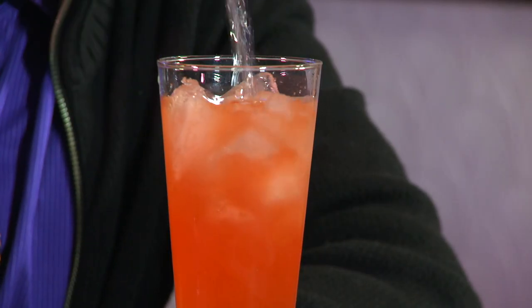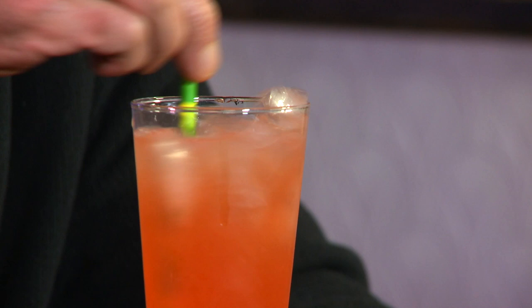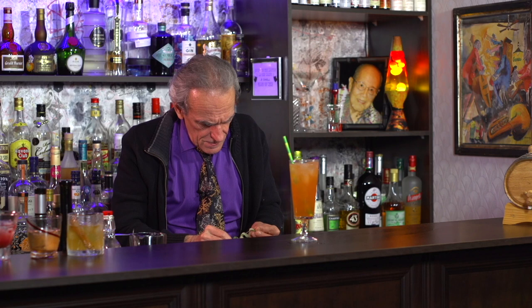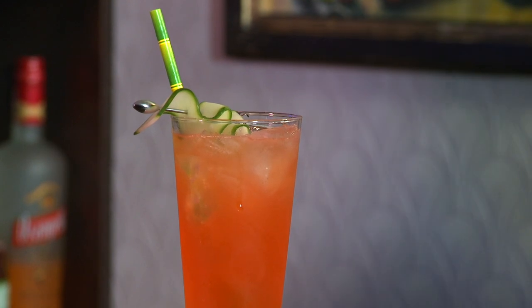Leave a little bit of room at the top for some soda water, just to get it nice and fresh and sparkly. You could use a sparkling wine — that would be quite nice in this, but we're not using much, like an ounce. That's about it. Just give it a little gentle stir. Pop in our garnish. That's kind of fun. Let's see what this thing tastes like. It looks lovely.